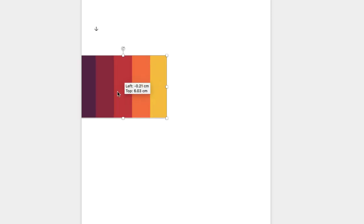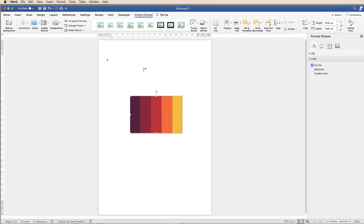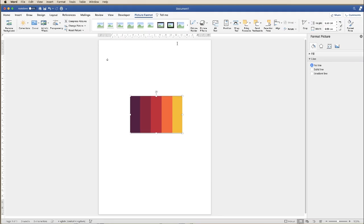Once you've done that you can move this anywhere in your document. So I'm just going to put it in the middle here for now. The next thing we're going to do is to insert the graphics.